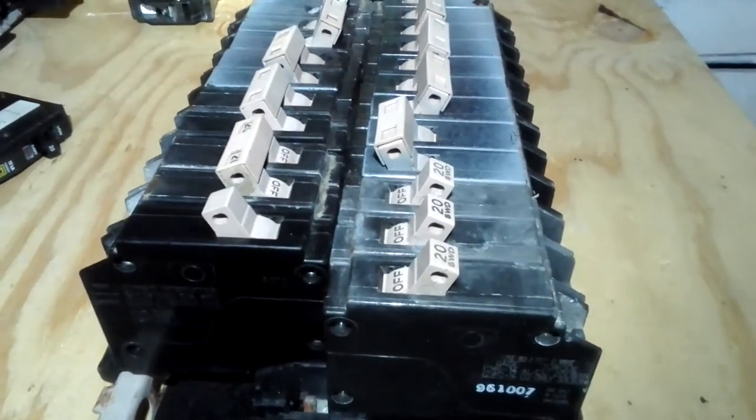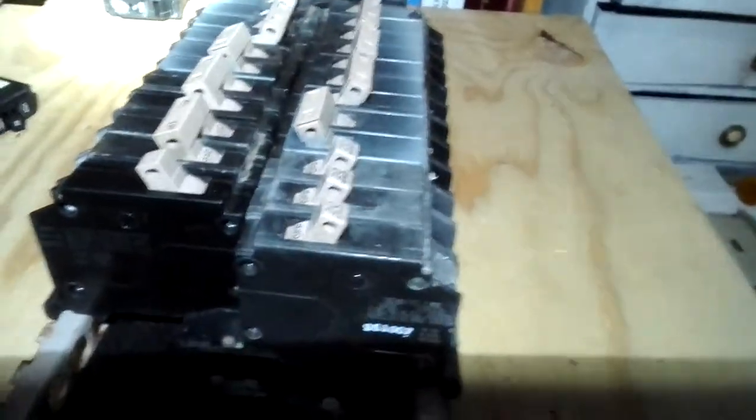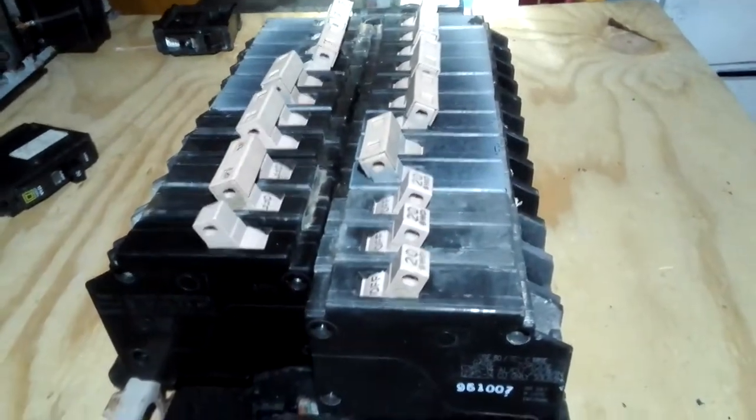Hello everyone, it's Michael from MDO Video, and today I'm going to talk about Cutler Hammer circuit breakers. These here are Cutler Hammer CH circuit breakers.